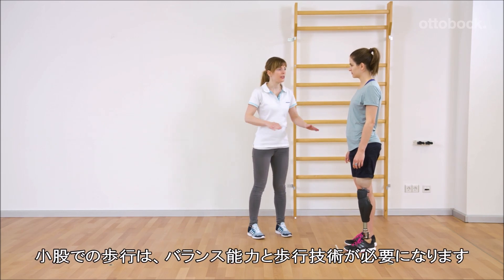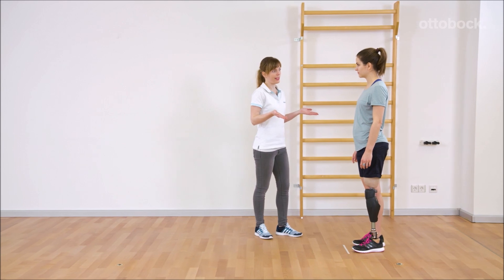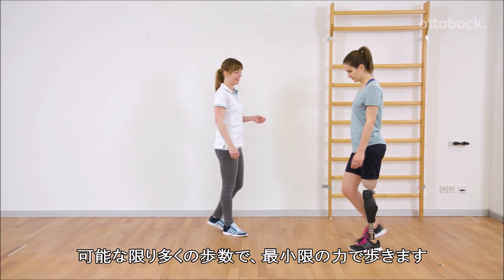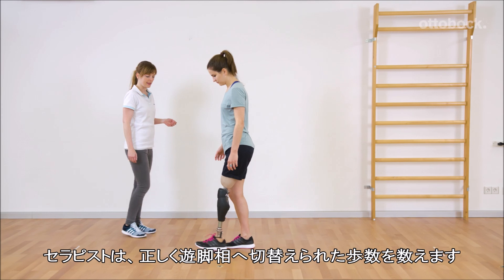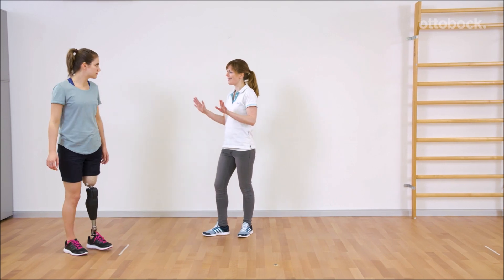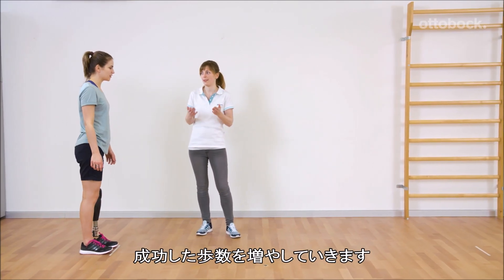Walking with small steps requires balance and technique. Within a defined distance, Reka tries to take as many steps as possible with minimum effort. Franziska counts the steps with successful stance release. With every heat, the number of steps should be increased.